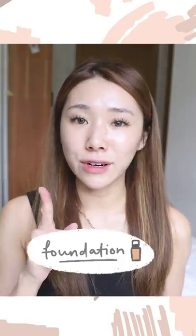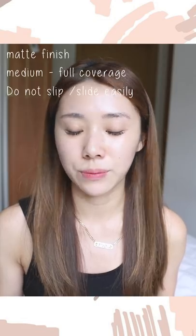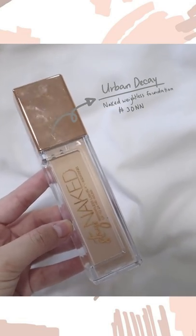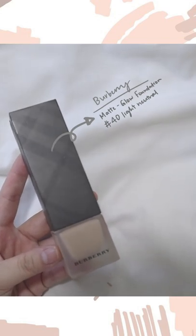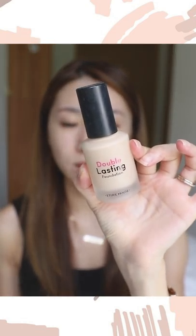For foundation recommendations, I've got five options for you to choose from. Generally we're looking for finishes that are matte, medium to full coverage, and do not slip and slide easily. The keywords we're looking for are matte, poreless, and long lasting. First, the Urban Decay Naked Weightless Foundation — one of the most full coverage and long-wearing foundations I own. Next, the Burberry Matte Glow Foundation — matte finish with a slight glow, and also very long lasting. In drugstore options, we have the Etude Double Lasting Foundation, which is close to the Urban Decay one.